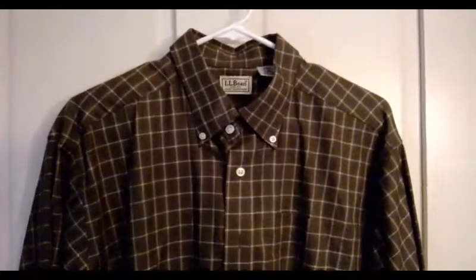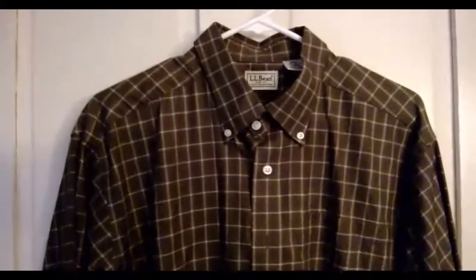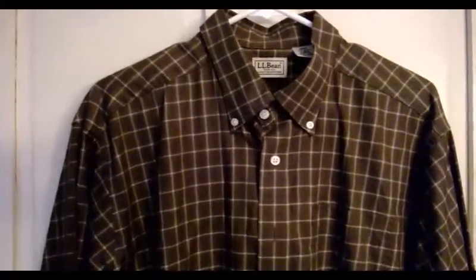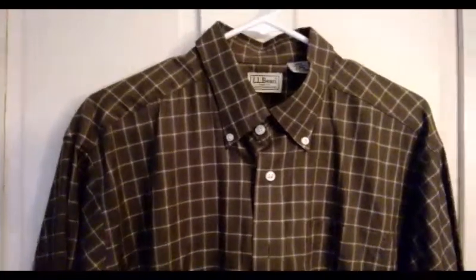Hi, this is Luke with Ciao Bella Gallery. Today we're offering a men's L.L. Bean button-down shirt, size large, earth-toned squares, as you can see.